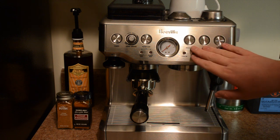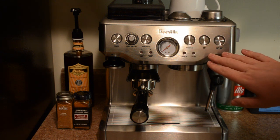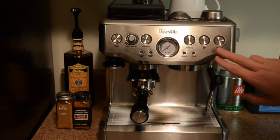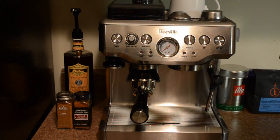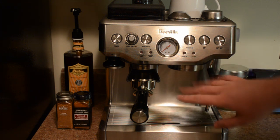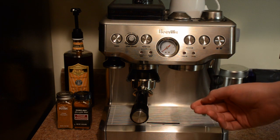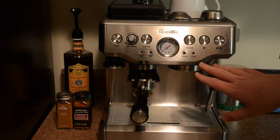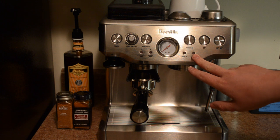Over here you have your program setting — this is programmable, so you can customize how much volume of water you want for your single and double shot. There are some great indicator lights here: CleanMe — there's an integrated cleaning system where you put a little rubber gasket in with a cleaning tablet and it will back-flush the machine. And also a steam light, so you know when your steam is ready to go.